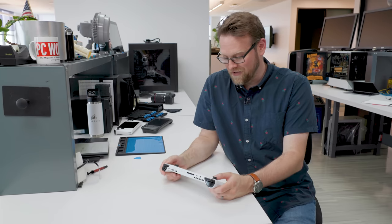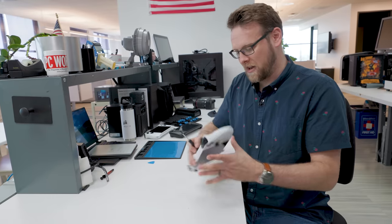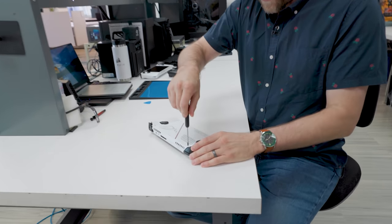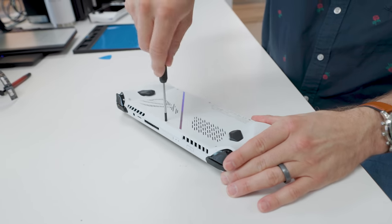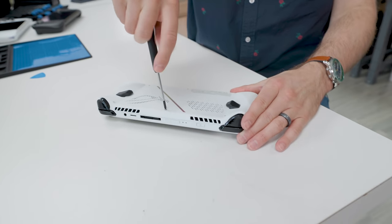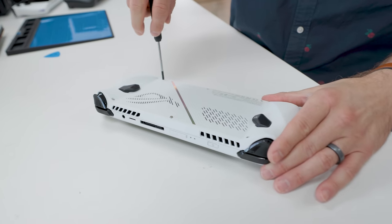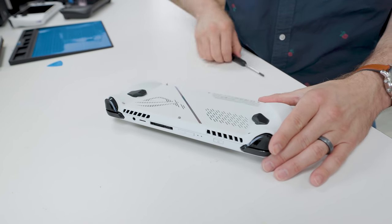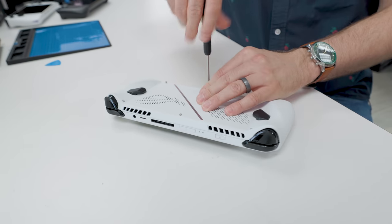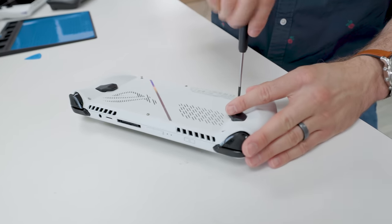Let's just try it out. First things first is to actually shut the damn thing off. I've got my handy dandy screwdriver and let's open this up. I have opened it once during our live stream hands-on review when I first got it, but I have not opened it up since, and I have not taken out the cooling solution with the heat pipe and the fans. Hopefully I don't break anything, but we'll see how it goes.